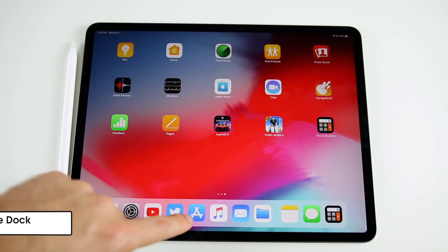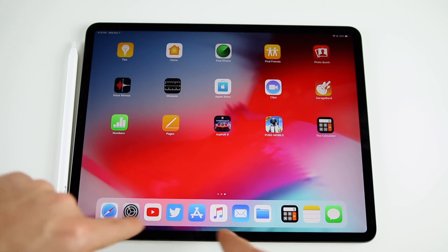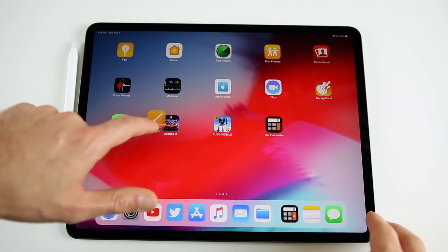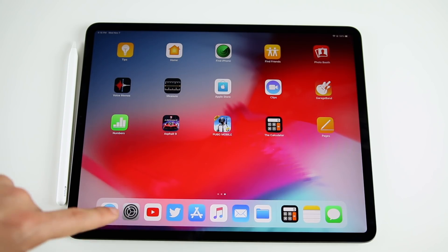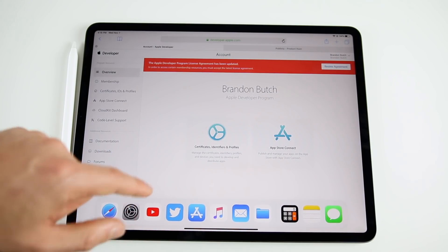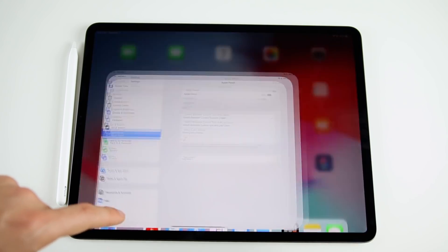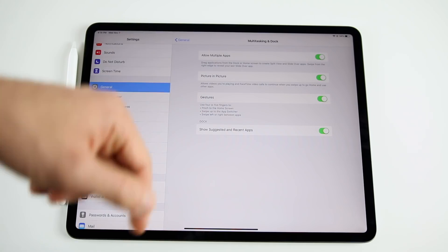The next step is to organize your dock. Put your most important applications there. The icons on the right side show recently used apps — you can disable this in Settings > Multitasking & Dock by turning off 'Show Suggested and Recent Apps.' But I actually like it because it gives quick access to apps you may have left off the dock. Drag apps from the home screen into the dock, or remove them the same way.